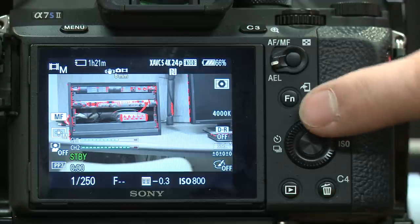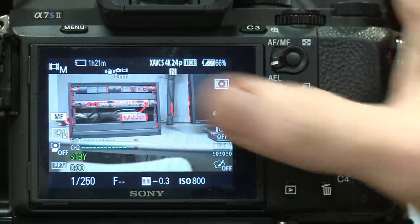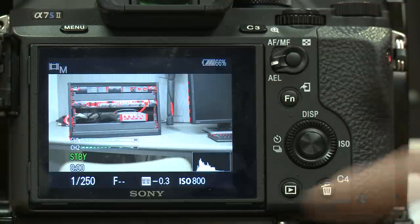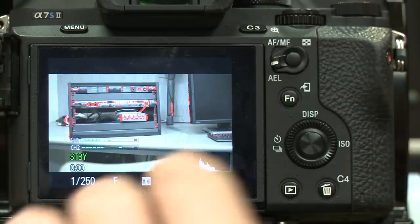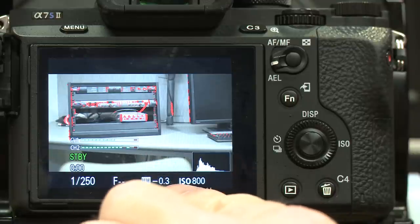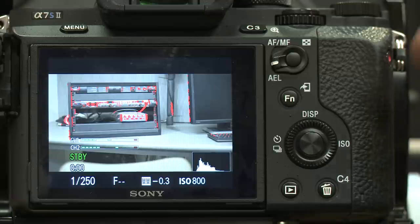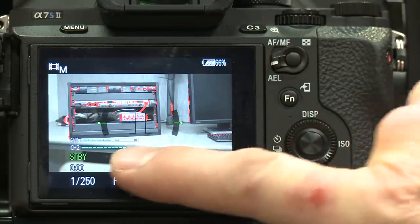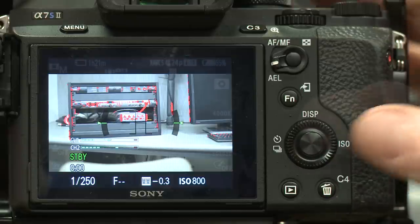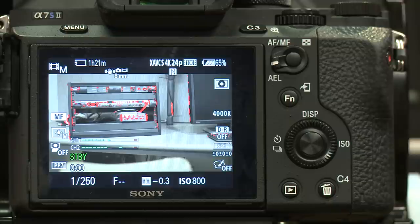Now let's talk about the on-screen display. If you push the display button while on the main view, it cycles through different display modes. Hit display again and it brings up a histogram for exposure. Hit display again and it brings up a level meter to show you if your camera is level — as you adjust the camera angle, you'll see the level indicator change. If you use a tripod with a bubble level, that works just as well.